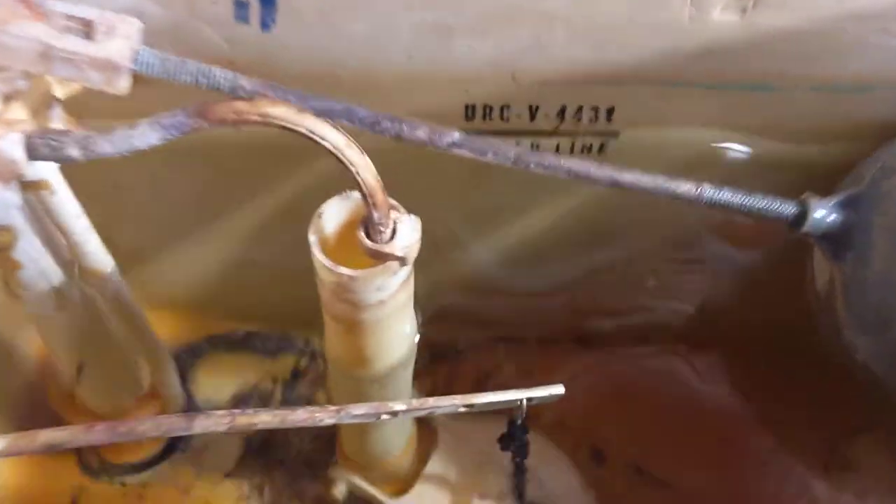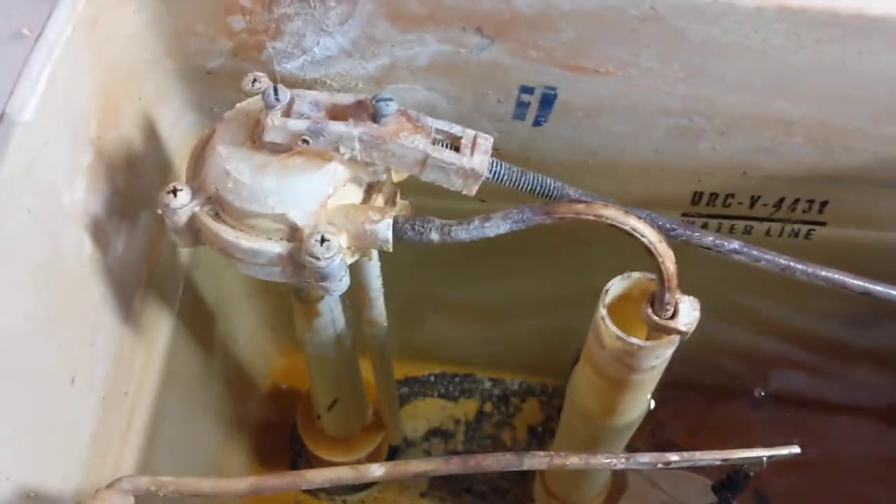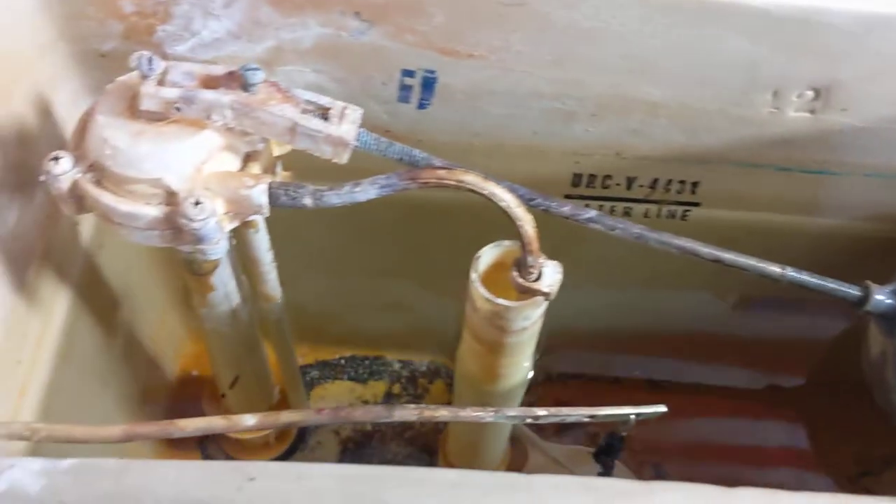There's a whole bunch of weird stuff in the tank, but from what I can tell based on other UR tanks I've seen, this has the original fill valve. These fill up extremely fast, so someday when I figure out how to get the hose hooked up to this fill valve I'll have to test it out.